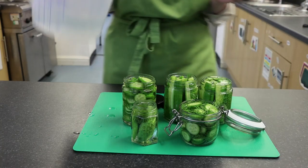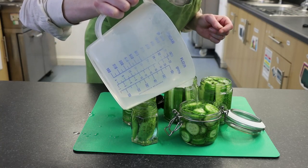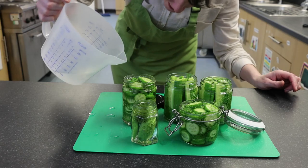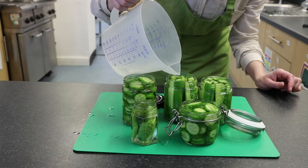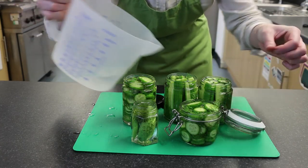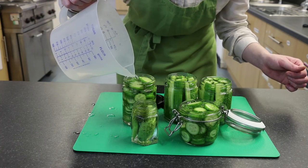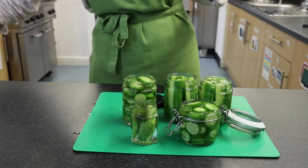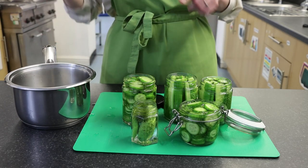These jars are going to be hot now, so leave them for a little while to cool before moving them to where you're going to store them. Over the next few days you'll notice your cucumbers start to turn to a more olive green — that's perfectly normal, it just means the pickling has worked. Make sure you get everything submerged, and that is all there is to it.